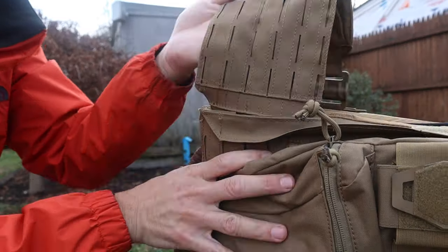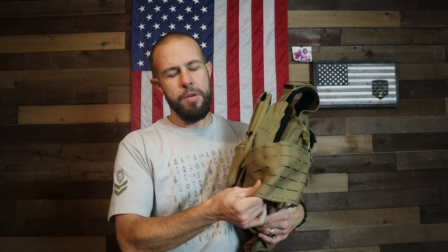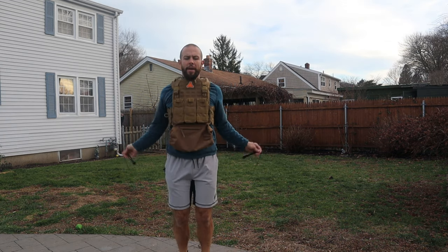The thing I like the most is how much flex and give it has — there's quite a bit of stretch. I participate in Tactical Games and I'm doing another one in May, so I exercise with plate carriers a lot. This is probably my favorite feature — when you're running, moving, or jumping, the plate carrier really moves with you. Not all plate carriers have this, and it definitely helps.